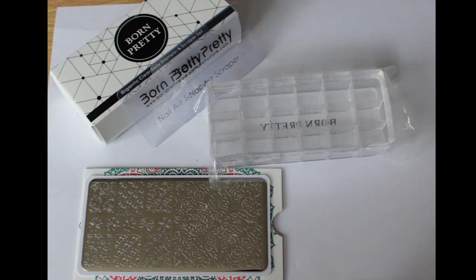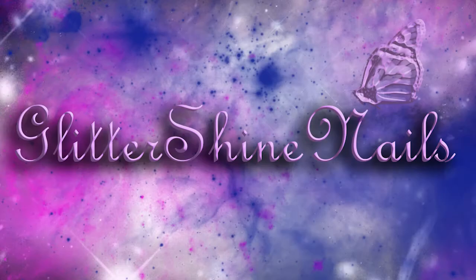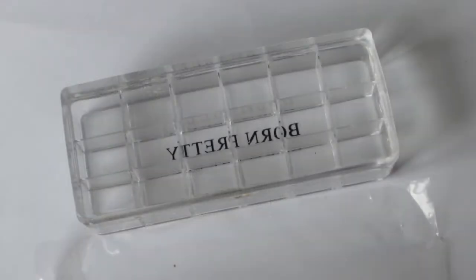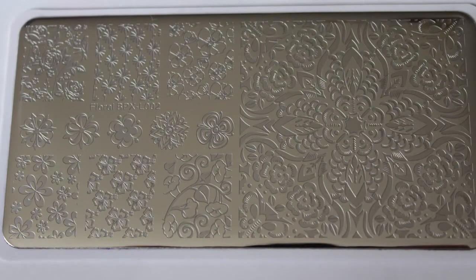Hi and welcome to my channel. In this video I'm going to be showing you two products which Born Pretty have very kindly sent me to review: the Gigantic Clear Jelly Stamper and the BPXL002 Stamping Plate.